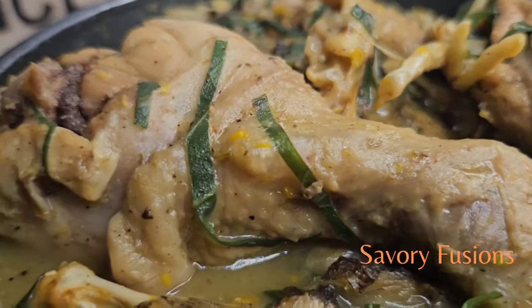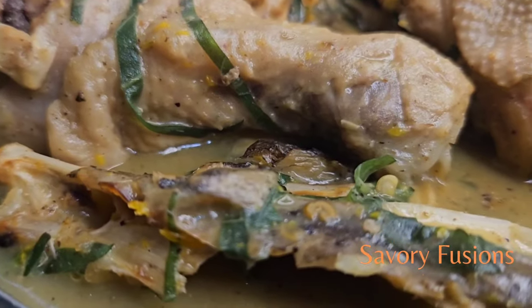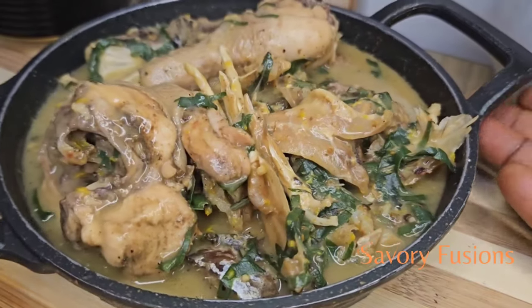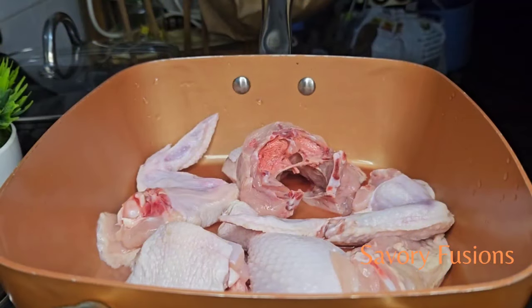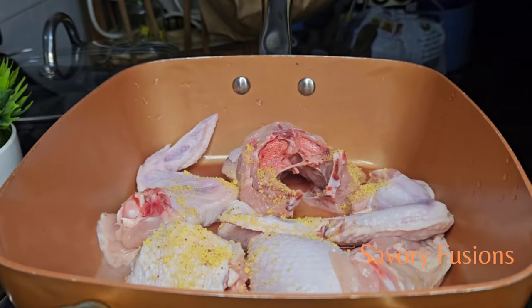Hello food lovers, welcome back to my kitchen. Today we will be diving into the world of flavors and colors with this delicacy called ofe nsala, also known as white soup. It's made without using palm oil, and it's easy, simple to make, and very delicious. Wear your apron and let's get started.